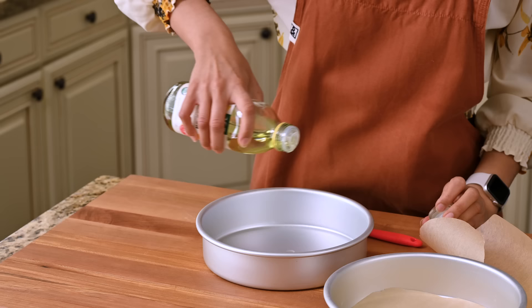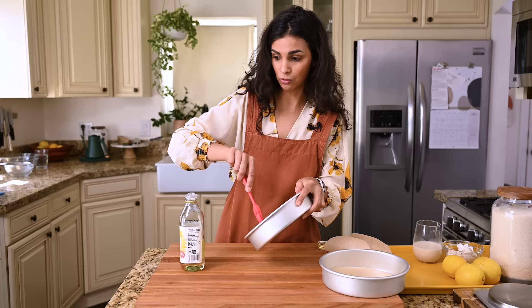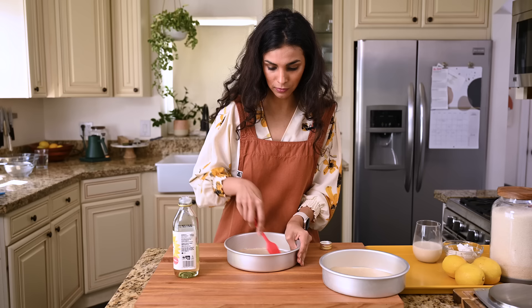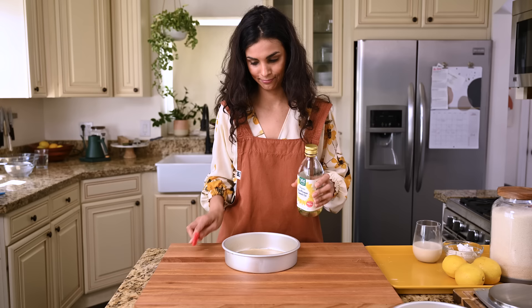You can use cooking spray or some oil to grease the bottom and the sides of the pan. You can use a pastry brush to brush it all around. Then you take your parchment round, stick it in, and add a little oil on the parchment paper as well. This method prevents your cake from sticking and also prevents the parchment paper from sliding around when you pour in the batter. This makes two 8-inch cakes, so if you're feeding just a few people, you can halve the recipe and frosting and just make one layer cake.